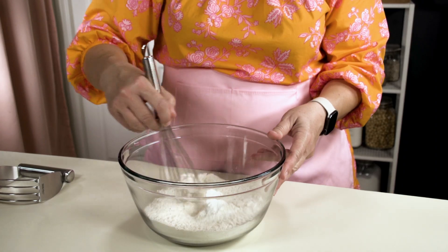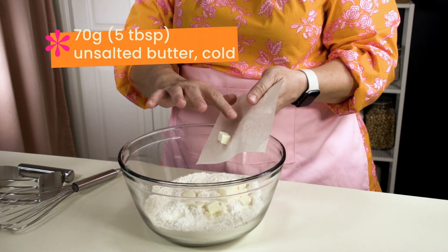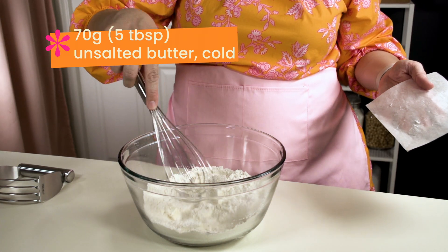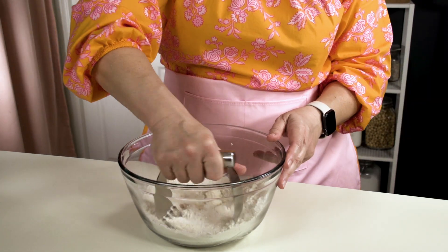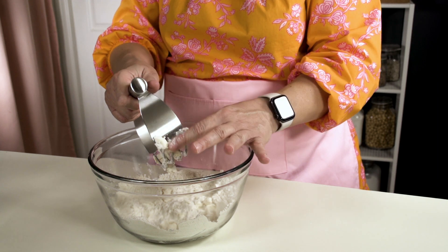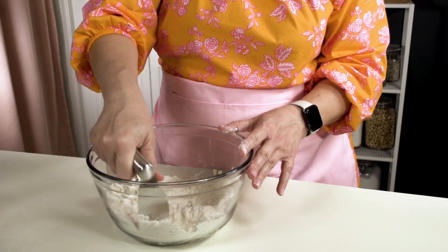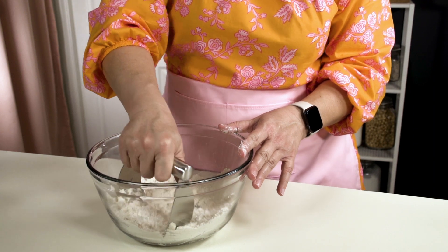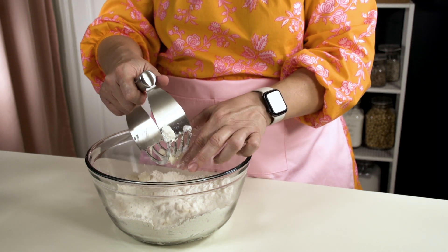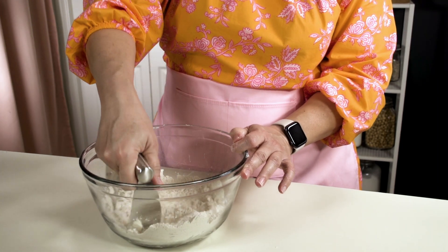I'm just gonna stir that up to make sure everything's distributed evenly, and then I'm going to add 70 grams or five tablespoons of cold unsalted butter cut into cubes. Using a pastry cutter, I'm going to cut that butter into the flour until it's about pea-sized pieces. We don't need to worry about overworking the flour at this point because it doesn't have the liquid yet, but what we do need to worry about is letting that butter come to room temperature and start softening too much and just blending into the flour.